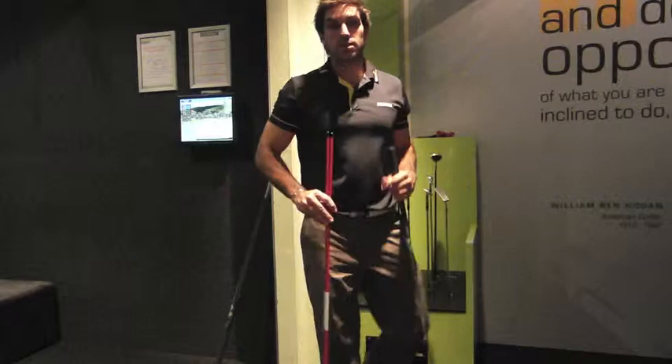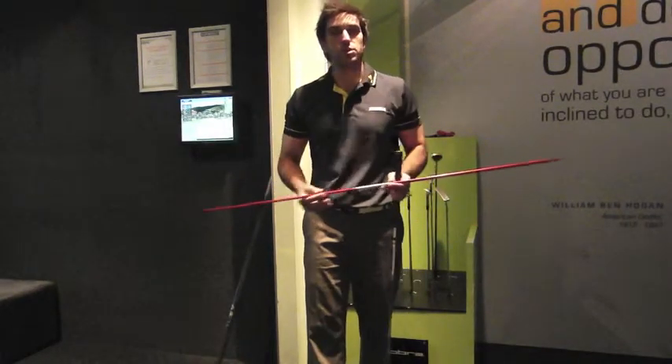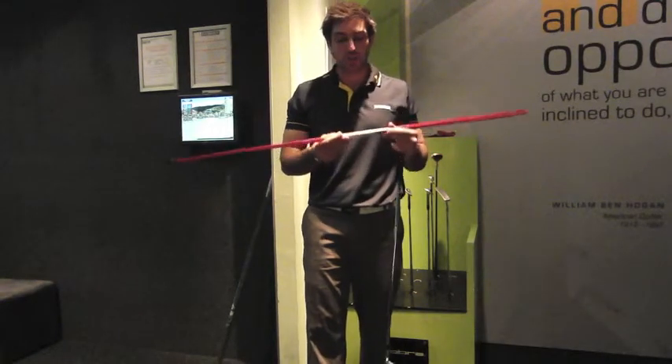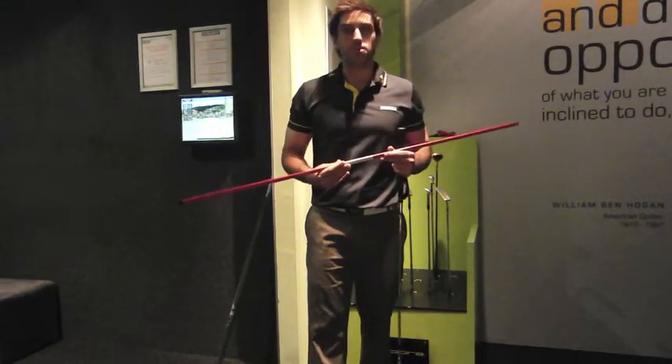And there you have it — a nicely cleanly struck golf shot using the tour sticks to help strike with a descending blow, hitting the ball much cleaner. I hope this drill helps you.